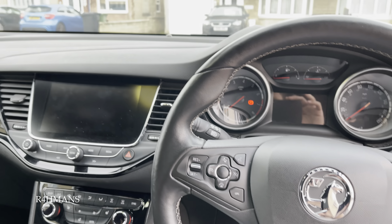We had a remap done to the car as well, so it's like 220 horses now. It's really good — the car feels nice and fast.